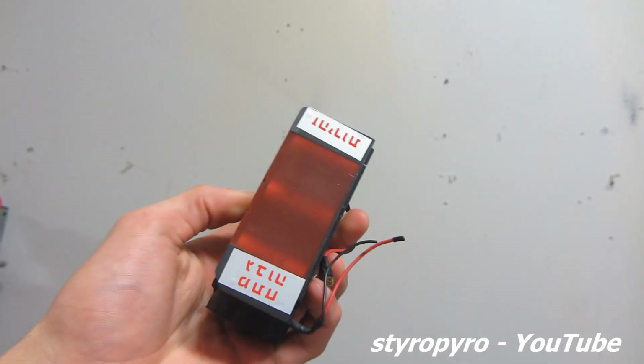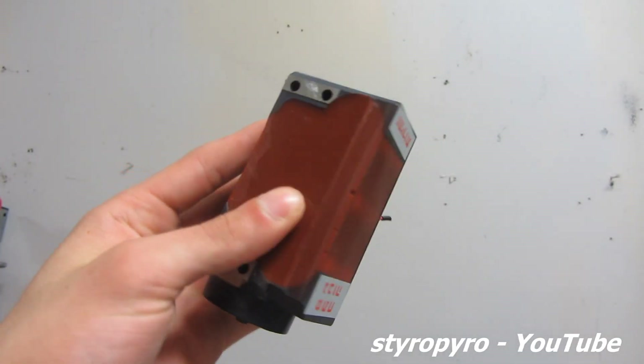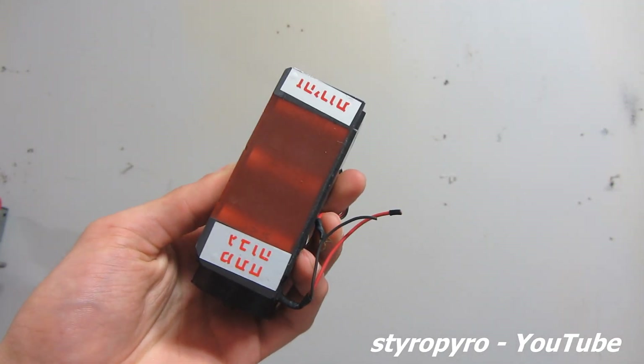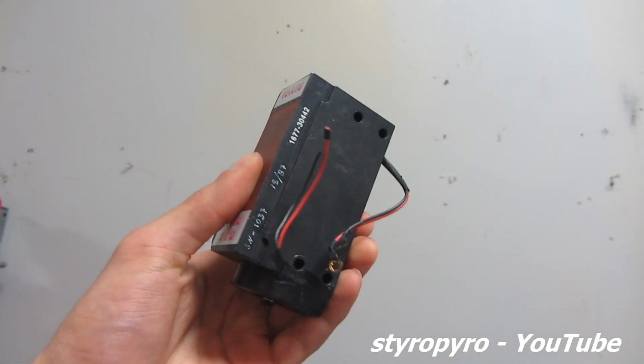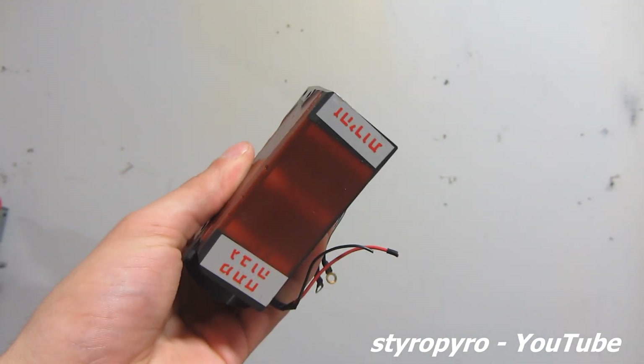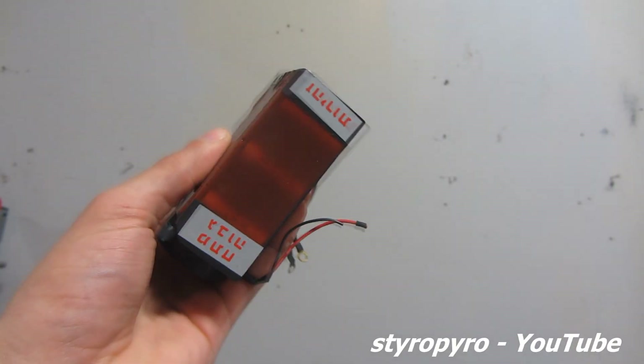This is the power supply that the seller shipped with my laser head. I guess that writing on the front says 'danger high voltage' in Hebrew. I'm not quite sure what's inside this thing — it's probably a little pulse-forming network used to power that flash lamp. I'll crack it open and see what's actually inside.